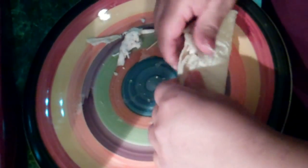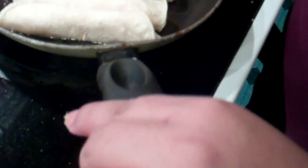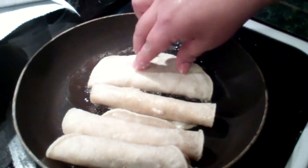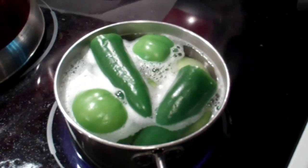Esto lo vamos a hacer como quesadilla de fuego. A quesadilla. Muy bien. There you go. Quesadilla, flauta. Perfecto.